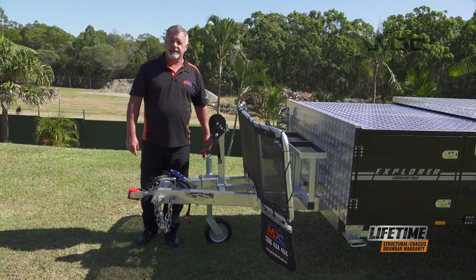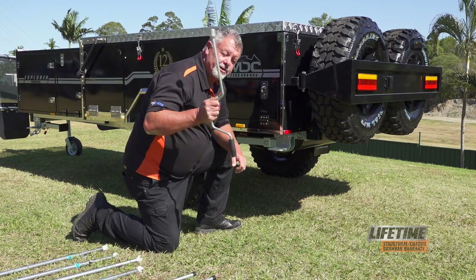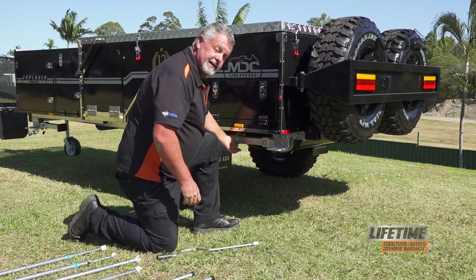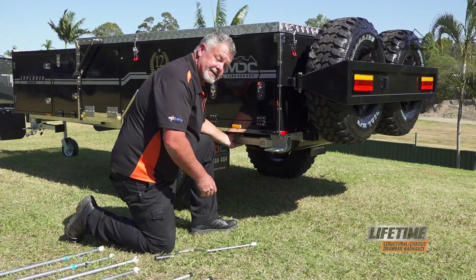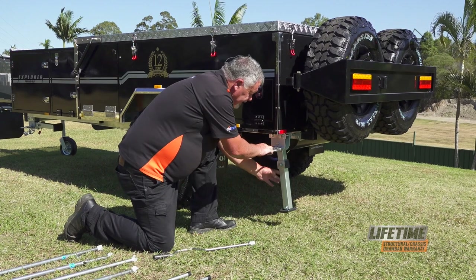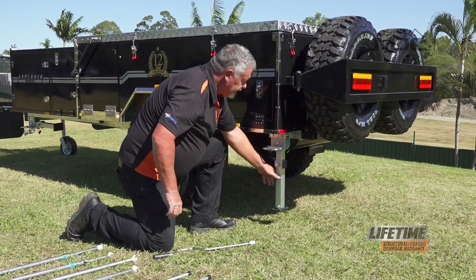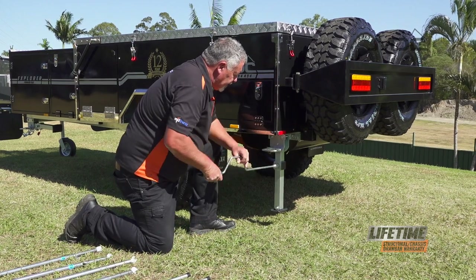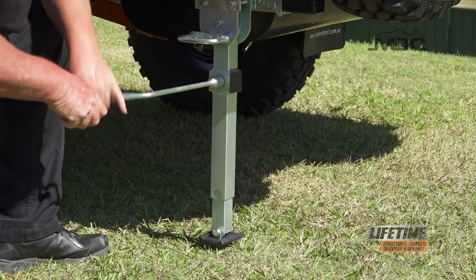Now we can put down the stabiliser legs. To lower the stabiliser legs, you'll need the speed brace, so grab that out of the camper first. Then to unlock it, grab the end of the stabiliser leg, take the weight off it, pull the handle out and drop it down. Once it's down, make sure the handle locks back in, then put the brace on and wind it down to the ground.